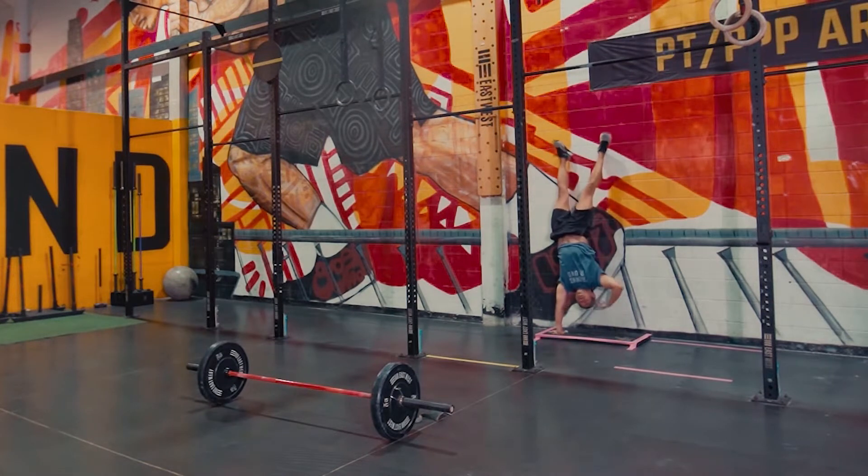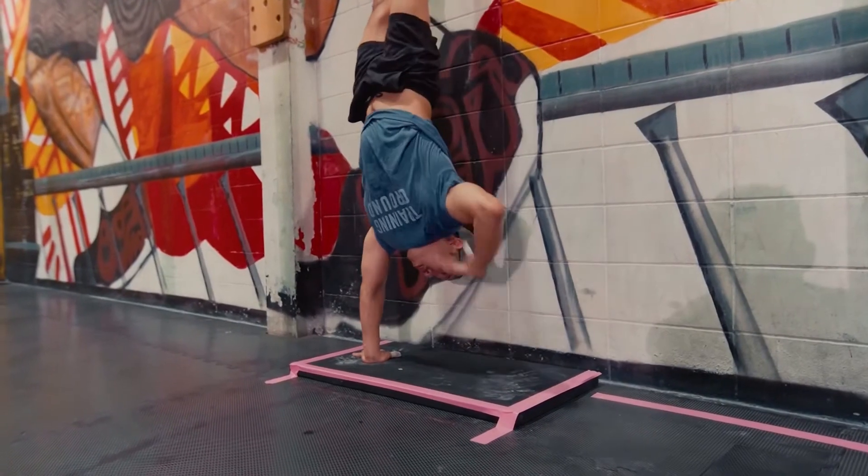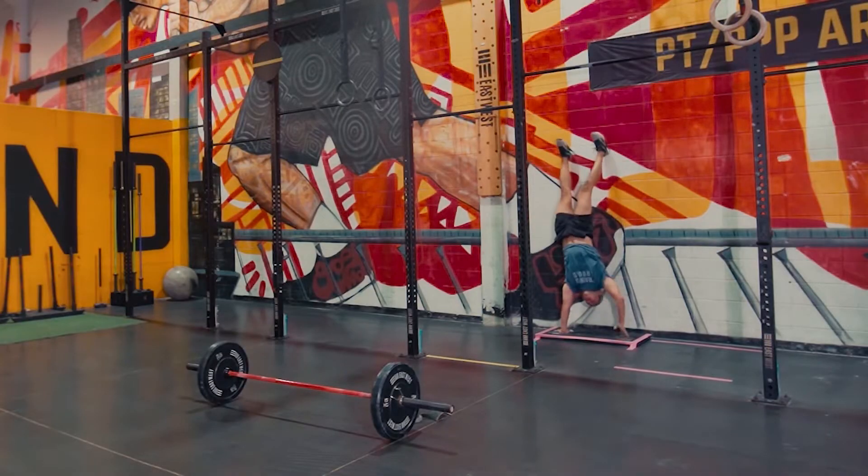If you have completed that work, you'll perform max back-facing handstand hold shoulder taps in the remaining time. Make sure the hands stay inside the box and that your feet also stay inside the vertical line on the outside of the box. Fingertips can touch but not the palms.